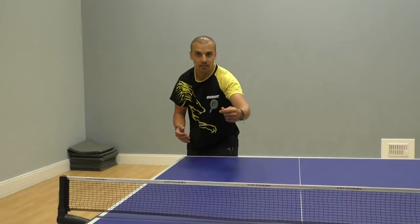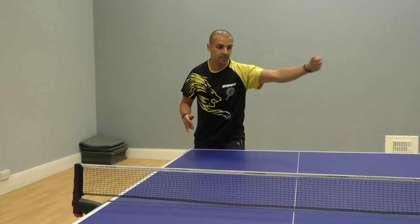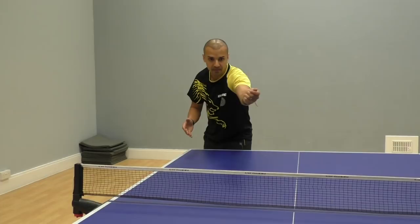We also noticed that he was throwing the arm in a sideways motion, so we tried to focus more on a forward movement. I gave him a tip to think that you want to hit the net with your bat — you're throwing the bat forward towards the net — which enabled him to generate momentum forward rather than a sideways movement.